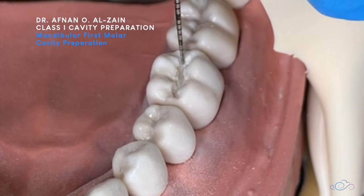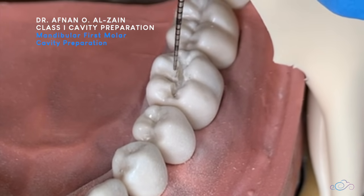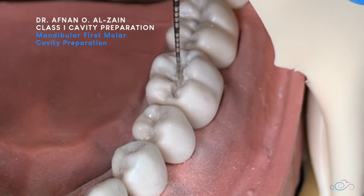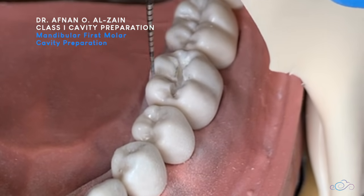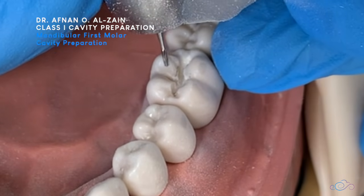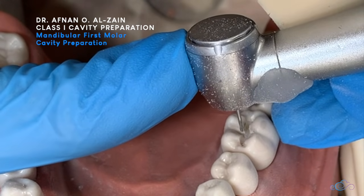So we check — the cavity depth is the same throughout. And if we look closely, we need to round the line angles. We don't round the whole cusp. Sometimes what you can do is support the handpiece on the side of the preparation to help guide it.